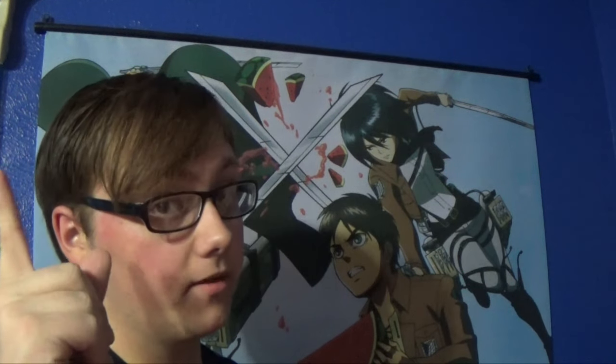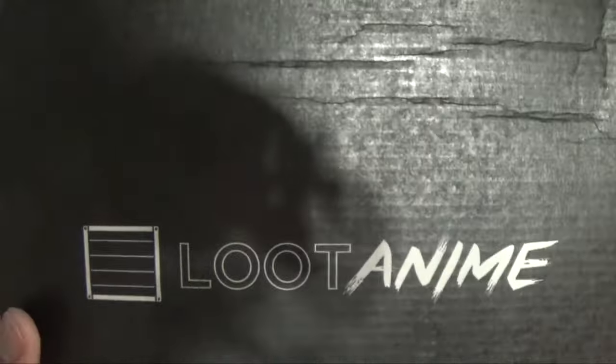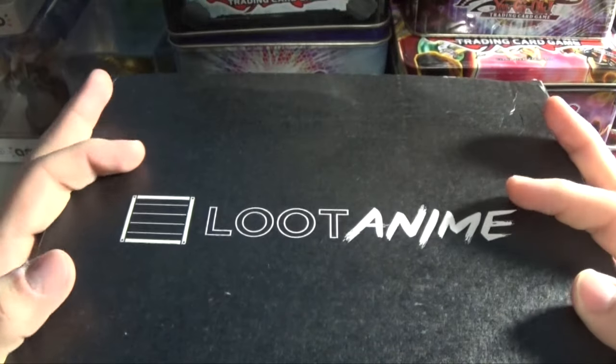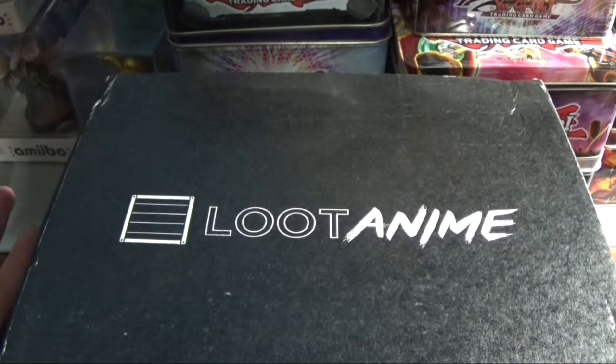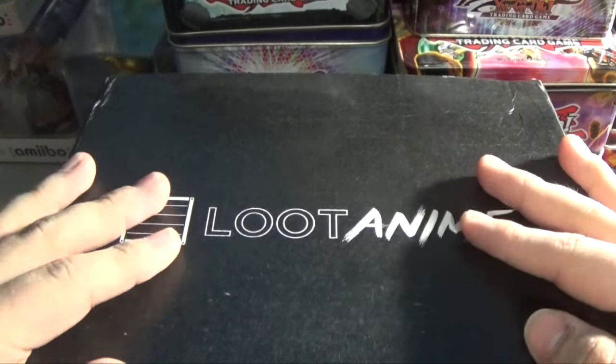How's it going YouTube? It's Braxton Comics here and today I'm going to be bringing you guys a bit of a different unboxing. It's not going to be Yu-Gi-Oh packs but it's going to be something pretty similar. Today I'll be opening up the Loot Anime duel theme. I went ahead and decided to get this order simply because of the theme being duel, and you guys know me by this channel, so I had to do it.